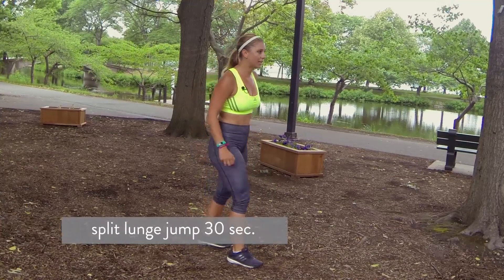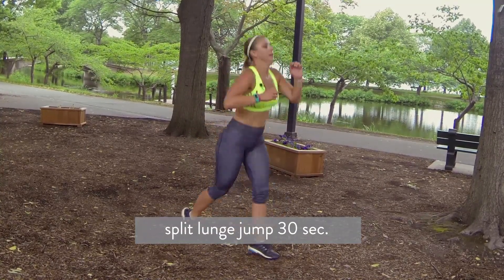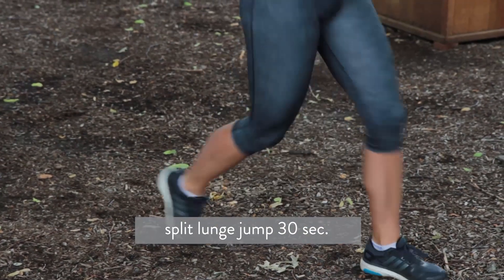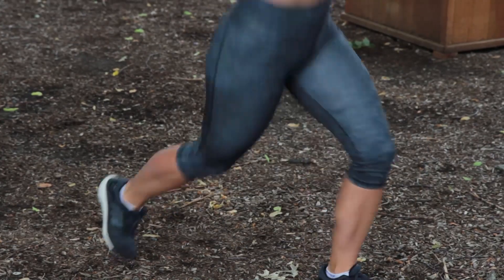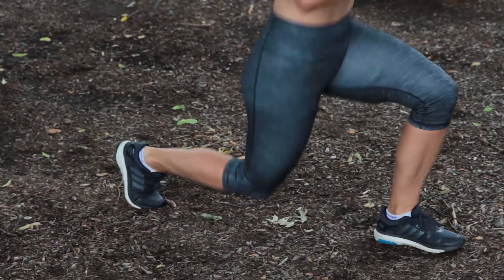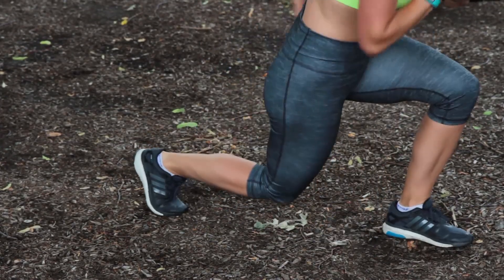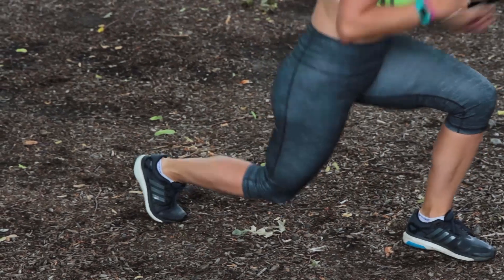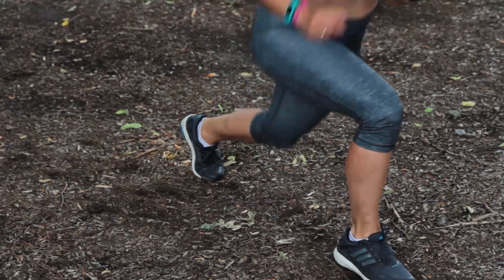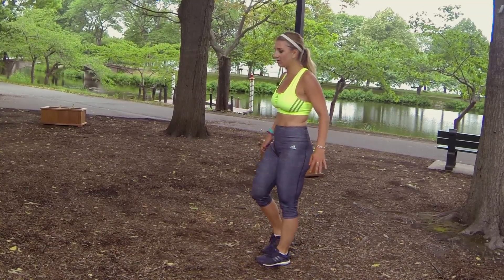Split lunge jumps, ready? Let's go. These are not fun — why did I put these in here? Halfway there. Make sure that weight is in the heel of your front leg and jump off and switch. Seven seconds, stay with it. We only have one more round of this move. Three, two, one. Shake it out. Left leg — this workout's no joke.